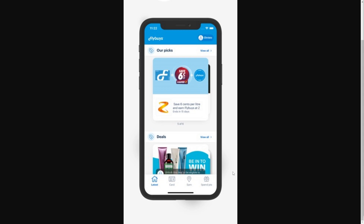From there, we want to go to the bottom and look for the second option, which should be Card. Go ahead and click on that and from there you'll be able to see your Flybuys card.